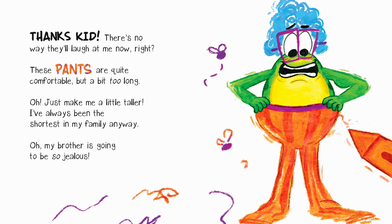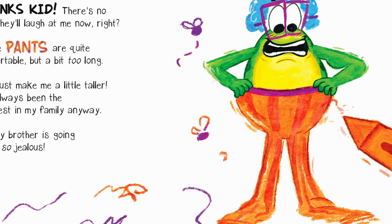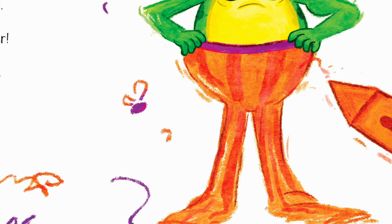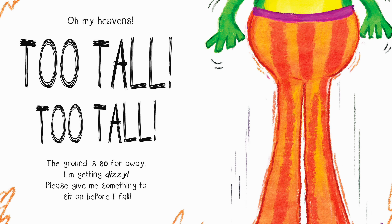All right, these pants are quite comfortable but a bit too long. Oh, just make me a little taller — I've always been the shortest in my family anyway. Oh, my brother's going to be so jealous! Oh my heavens — too tall, too tall! The ground is so far away, I'm getting dizzy. Please give me something to sit on before I fall!